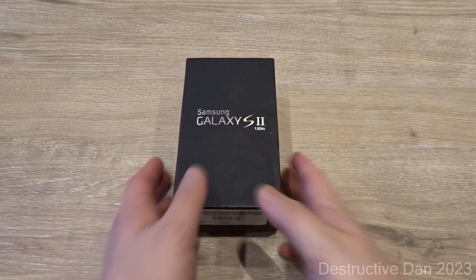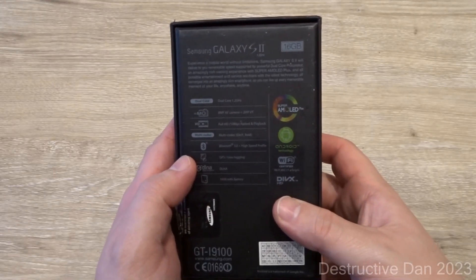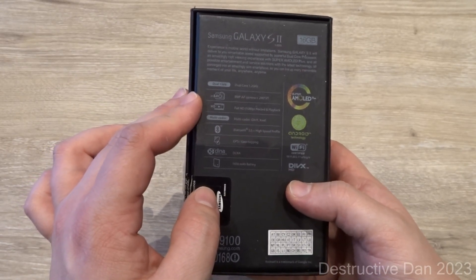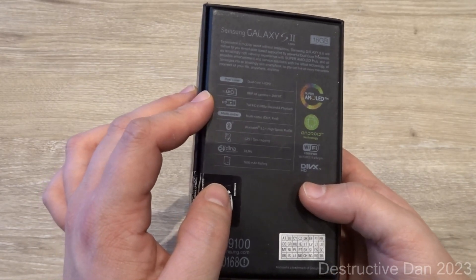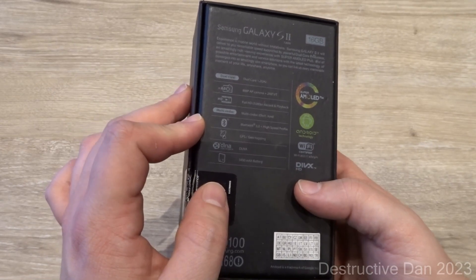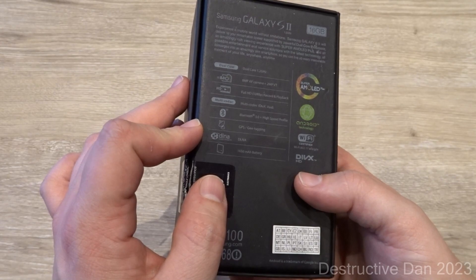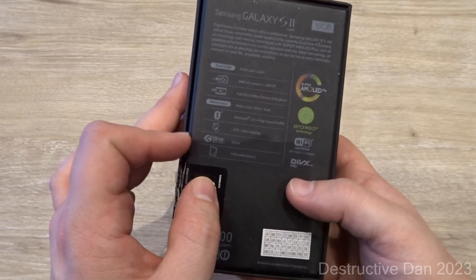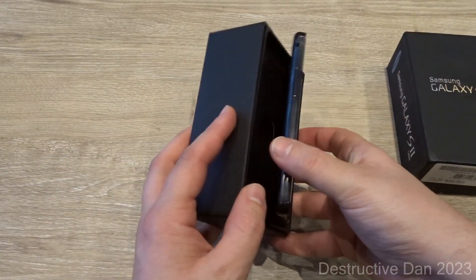Starting off with the box, here we have the original Samsung Galaxy S2 box. It gives us some information: it has a dual-core 1.2 GHz processor, an 8 megapixel autofocus camera, a 2 megapixel front-facing camera, full HD video recording and playback, multi-codec, Bluetooth 3.0 High Speed Profile, GPS with geotag, DLNA, and a 1650 mAh battery.